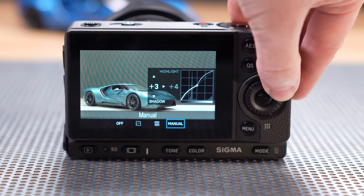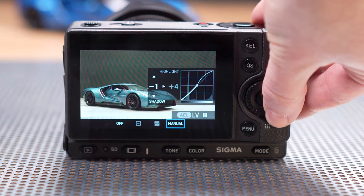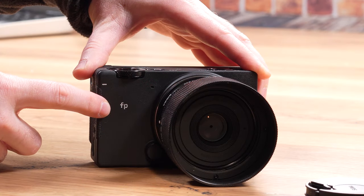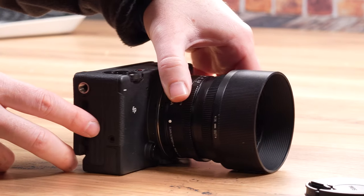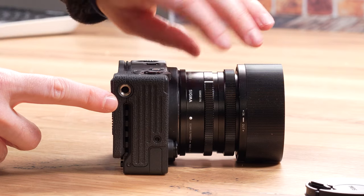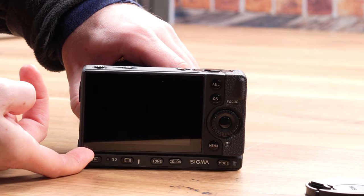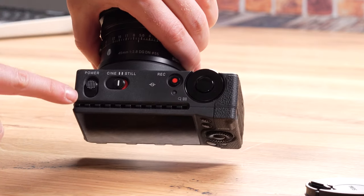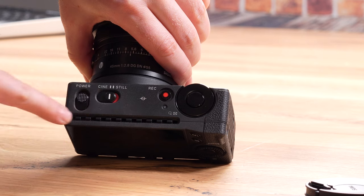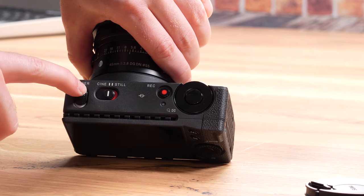Now we can move to our list of things that we think Sigma needs to address, improve, fix, or change — and as you will see, this one is quite lengthy. As much as we like the idea of a modular design in such a small and relatively inexpensive system, which is really refreshing, the problem is that out of the box, the camera is not convenient to use. The FP has no grip and no hot shoe on top, as well as a few other design drawbacks that we shall mention in a moment.